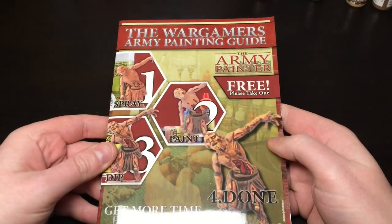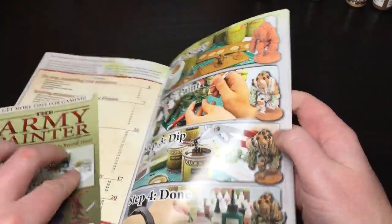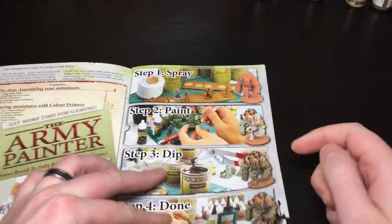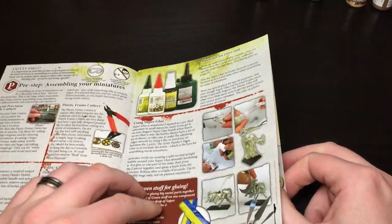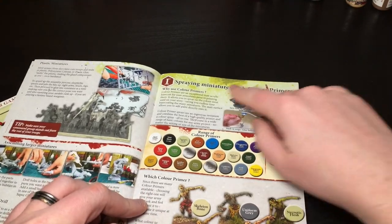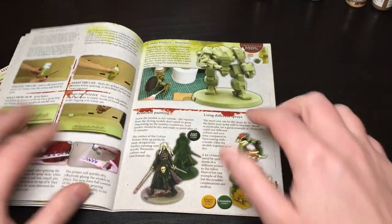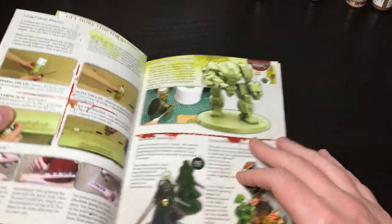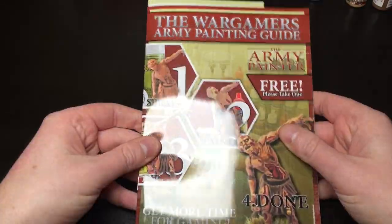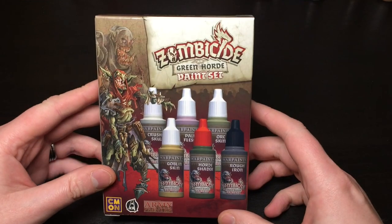You also get a bit of plastic to hold the paint in the box, and then some pamphlets — instructions I haven't seen before. These are actually quite handy: guidance on pre-assembling miniatures and spraying with color primer, plus showing their color primer range. I might actually read through that myself to double-check I'm doing things as they advise. And that's the lot from the core Black Plague set.